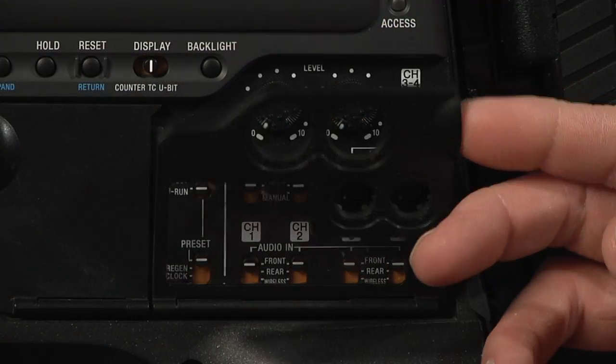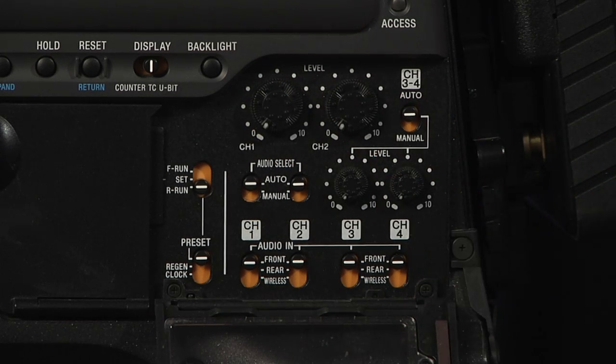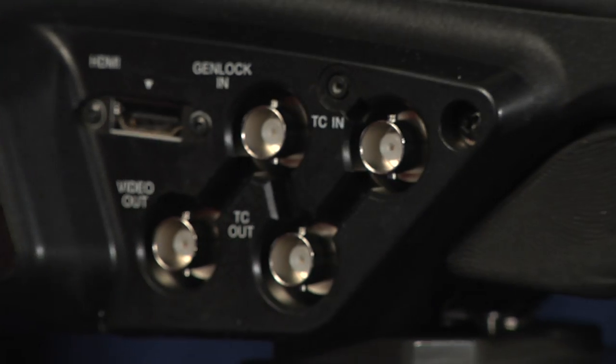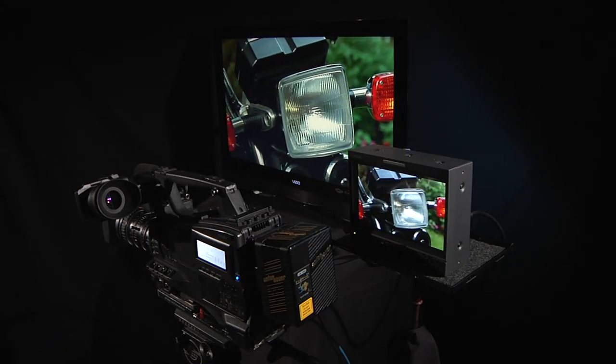Other cool features of the PMW350 include four channels of audio with the levels of each channel individually adjustable. Two HD video outputs — one HD SDI and the other HDMI — which means you can give your producer and the clients their own monitors. Makes everybody happy.